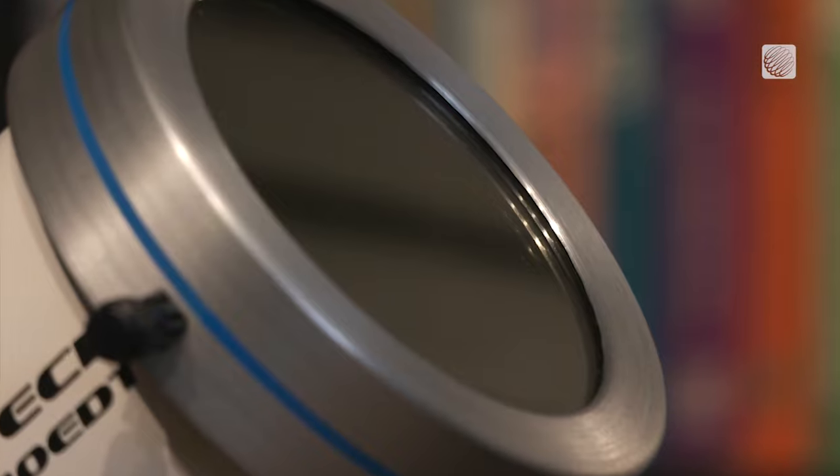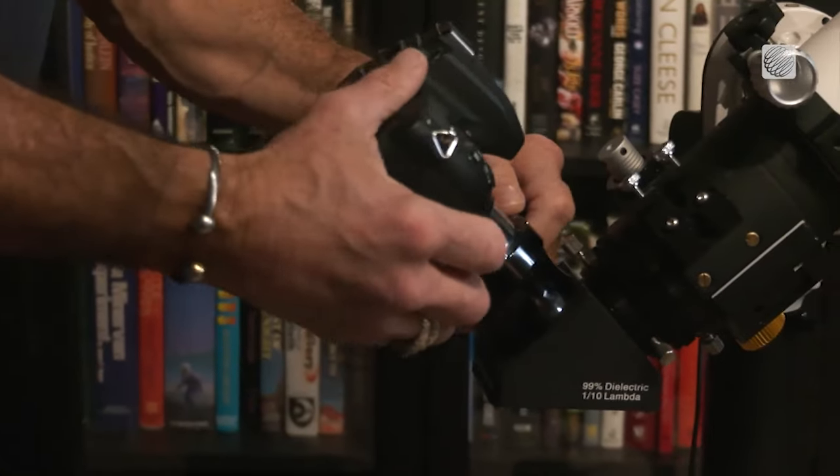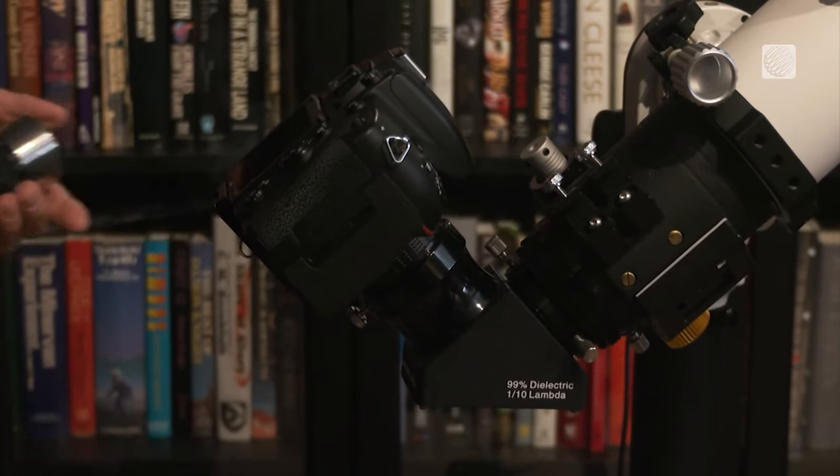80mm aperture and 480mm focal length. This telescope has the magnifying power to bring the sun and moon to your eyes with incredible detail. And with something called a T-adapter, that view can be focused on the sensor of your interchangeable lens camera.